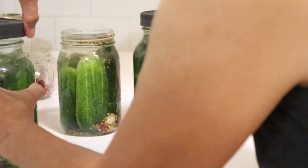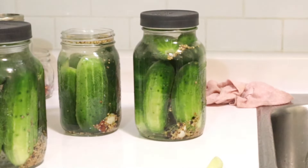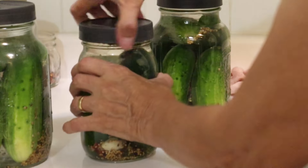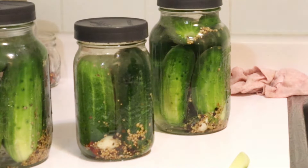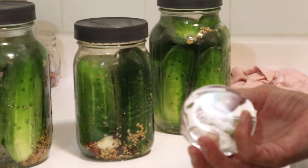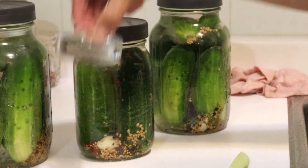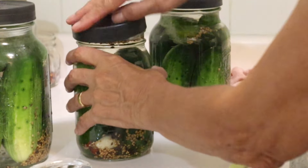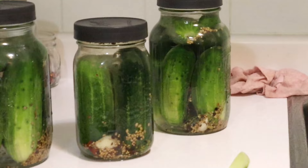You put this on somewhat loosely — not tight — because you want it to be able to breathe. Now, if you can't keep everything underwater, I bought these things I call pickle pebbles, and you can use them to keep everything submerged. In this case, the cucumbers are so tightly packed in there that they're not going to float, so I'm not even going to bother using them.